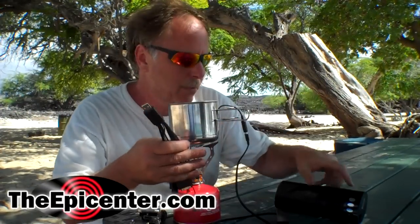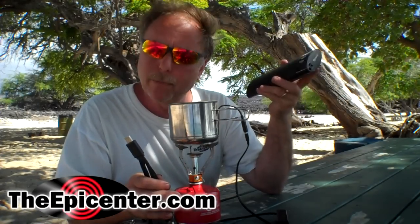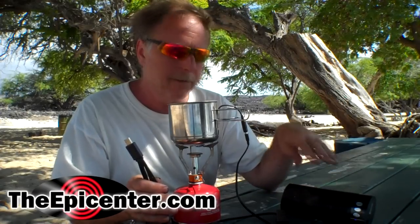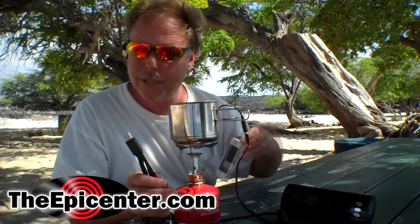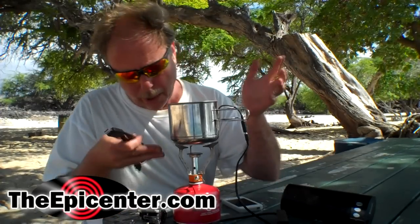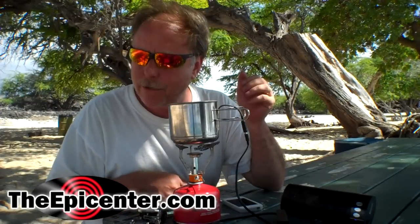One of those other connectors we're gonna use to hook up to this device, which is a Bluetooth speaker. So we're gonna be able to power this and power this iPhone at the same time, listening to some music down here on the beach using the cup charger as the power source along with a couple of these new stoves.